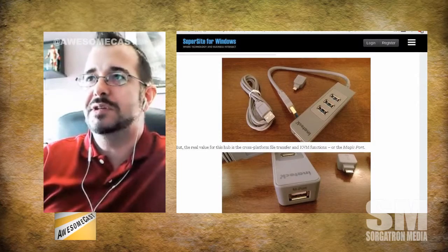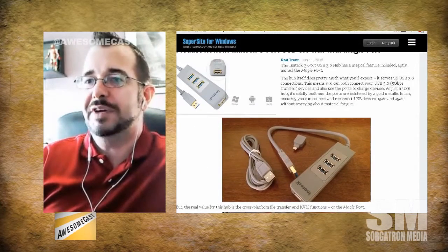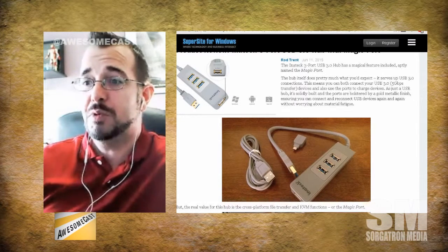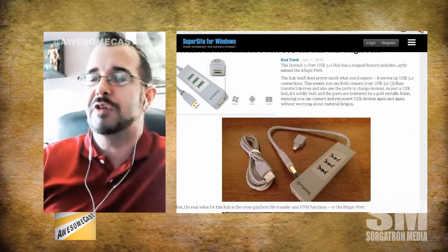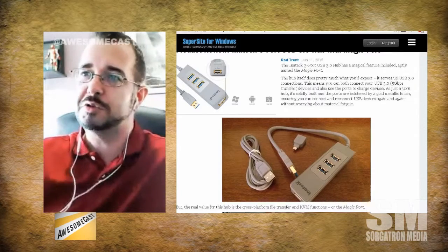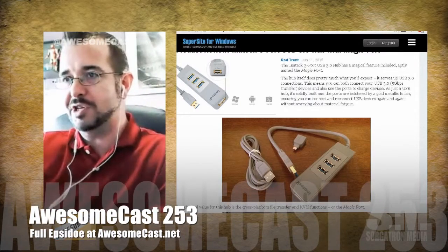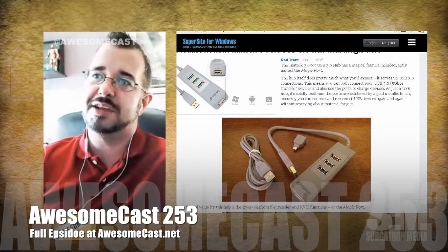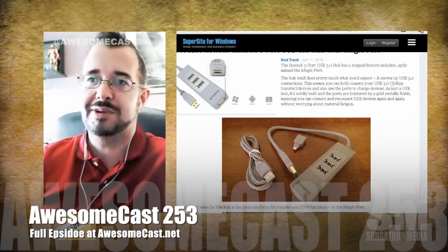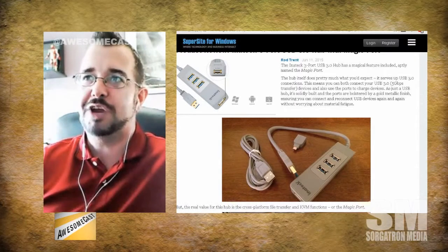What it allows you to do is connect a Windows and Android or a macOS device to it, and then another device to the magic port. So let's say you put a Windows and a Mac — you plug it into the Mac device and then plug the Windows device into the magic port. You can now use the same keyboard and mouse across both devices. It'll actually share the clipboard, and it'll let you do drag-and-drop file transfers.